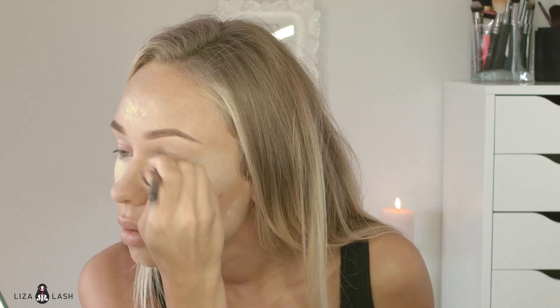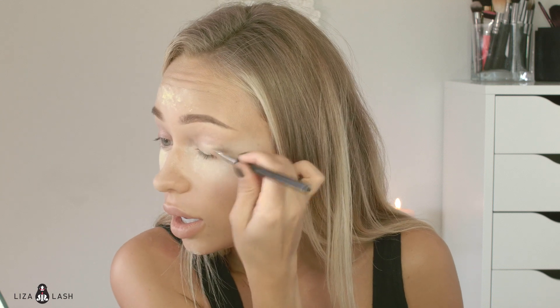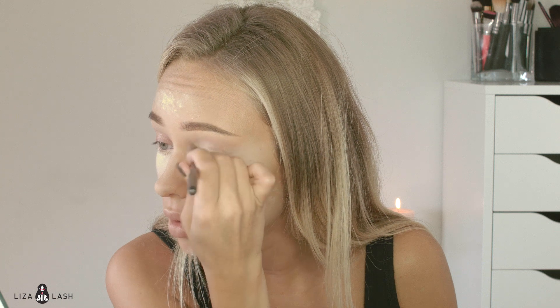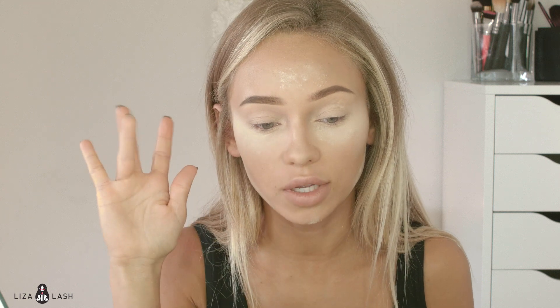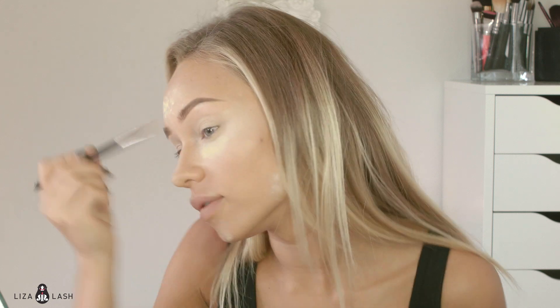To prime my eyes I'm going to use MAC Brush 195. I like this primer because it gives good coverage and it helps eyeshadow pop and look more bright. I like to blend it with my finger — make sure you blend it well, because if you don't blend it well it's not going to look nice.